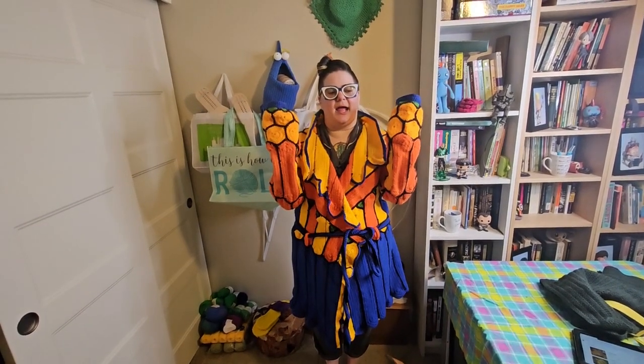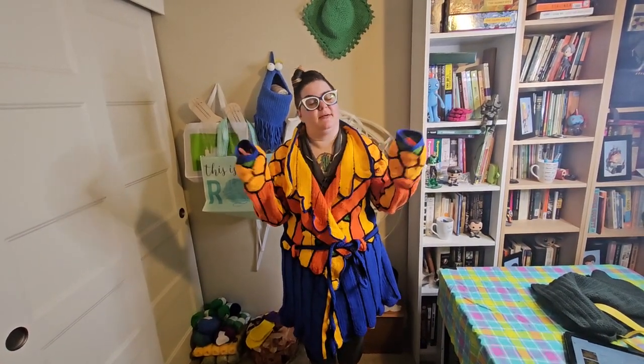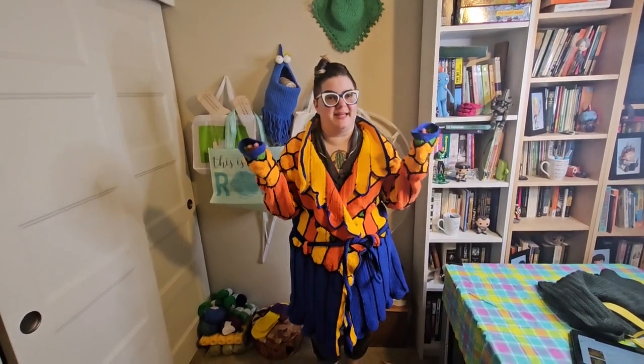Hey everybody, it's Gail and we got a fuck-up — and you might look at this and think, Gail, how could this be a fuck-up? This looks awesome. Well, sometimes fuck-ups are awesome, kids.